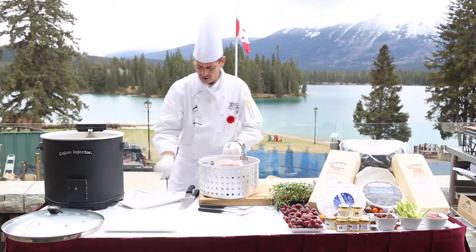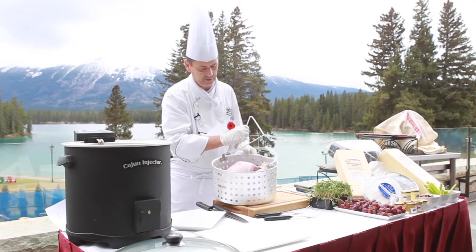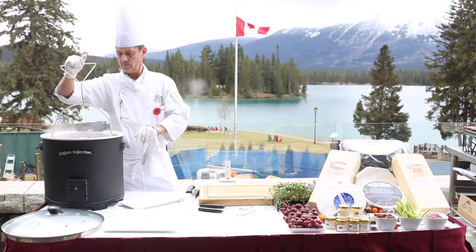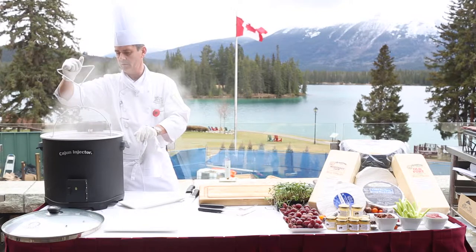Gloves are a great idea — have gloves on. You do have this lovely coat hook here to lower the turkey. I've got the turkey in and you just slip the turkey in, lower it very, very slowly so you don't get the fat to overload.